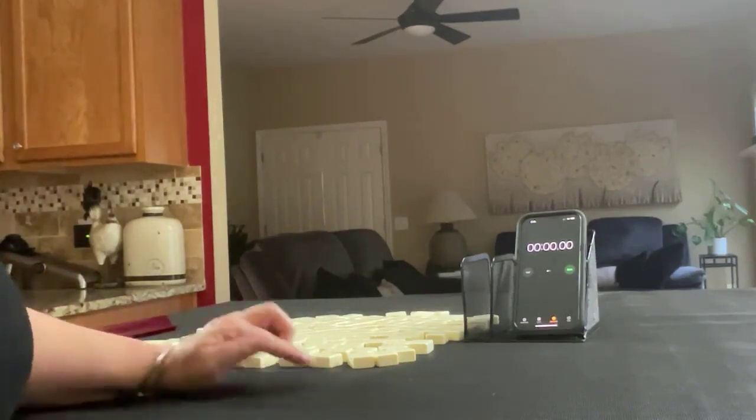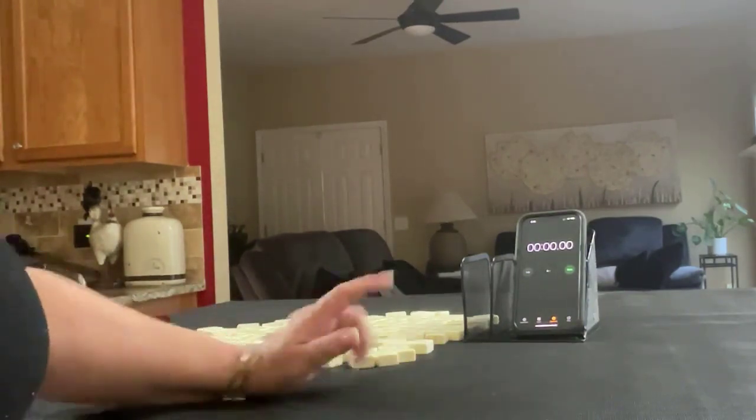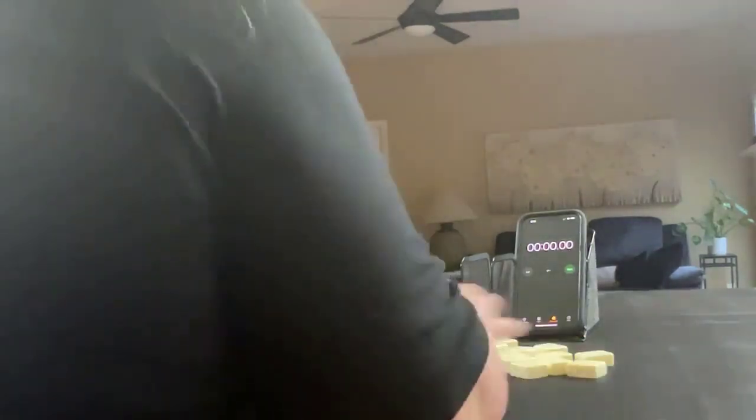I'm going to start with dealer so we'll get 14 tiles, then we'll be non-dealer so we'll get 13 tiles, and then we'll get 14 again. I'll create a mock Charleston with no jokers for each one.